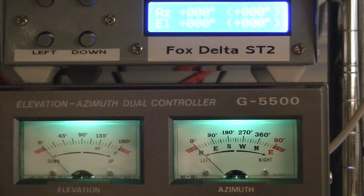The Fox Delta ST2 is built, lit up, and going. I finished the interface cable earlier this evening and have it connected to the G5500 controller. I've used PuTTY to connect to the box and calibrate the azimuth and elevation, which seems to be okay. I haven't tried driving this with Ham Radio Deluxe yet, but I am terminalled into it and can manually enter commands, and it seems to be tracking pretty well.